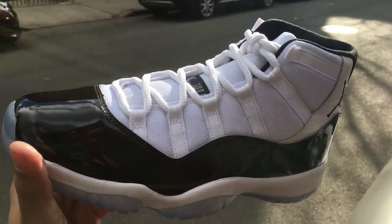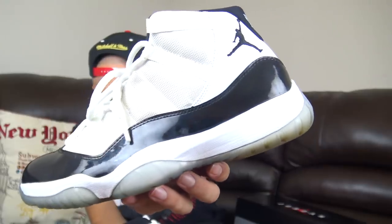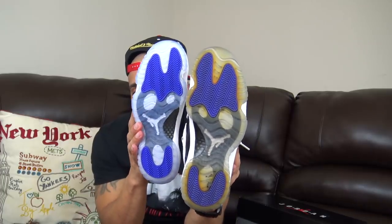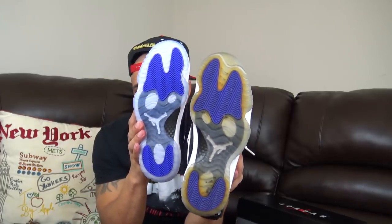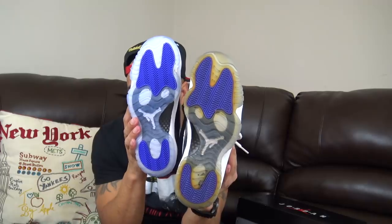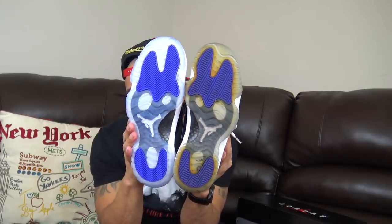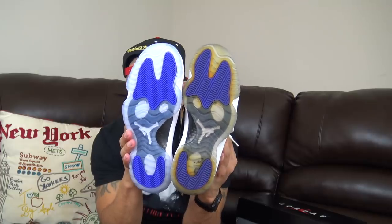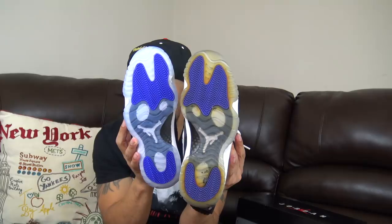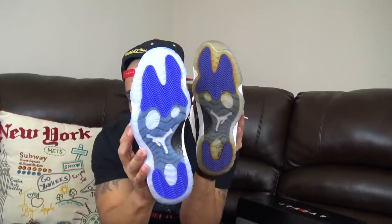Now the 2018, when you get to the patent leather, it's a little higher to reflect the OGs. On the 2011, the patent leather is low. Obviously the 2011 that's right here, the sole's going to be a little pissier yellow — I like it like that. Now the herringbone pattern at the bottom of both of them are identical. Obviously the 2011 has been worn a little bit more, but they're identical. Everything's the same except for the appearance of the sole. You got the pissy yellow on the 2011 and on the 2018 you got the blue tint.